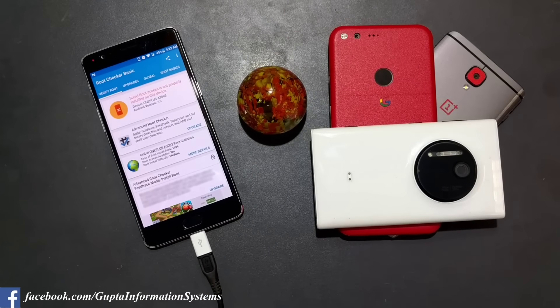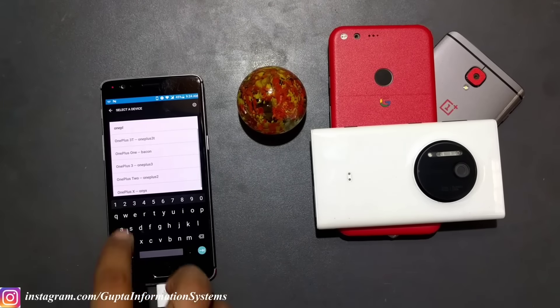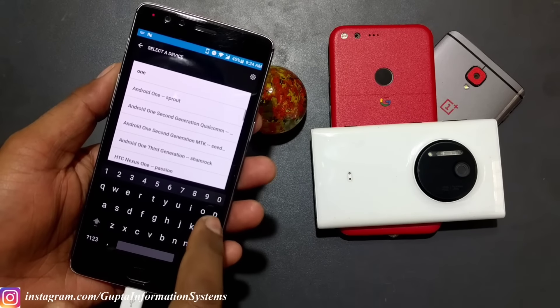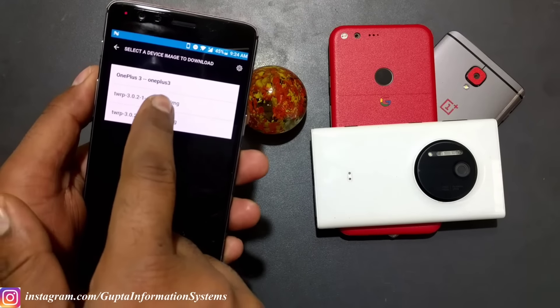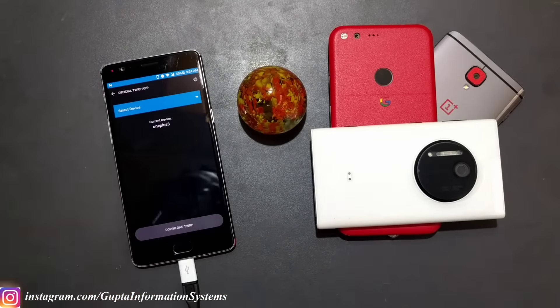You can install Google's latest ADB and fastboot platform tools - I'll put that link in the description. You can also set up Android Studio. You also need TWRP. You can get it from the official TWRP app - search for your device. They have OnePlus 3 listed, but we are going to use version c.0.2-19 because that worked on the previous build.